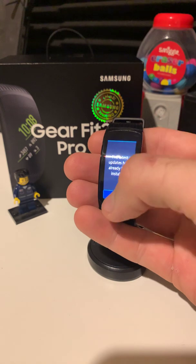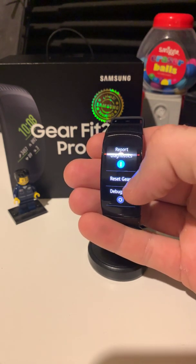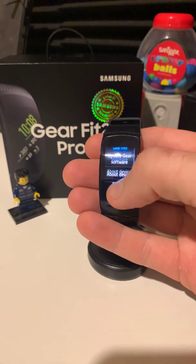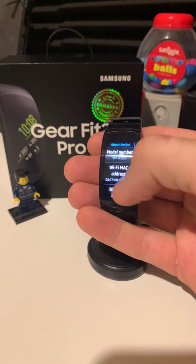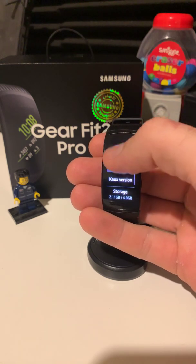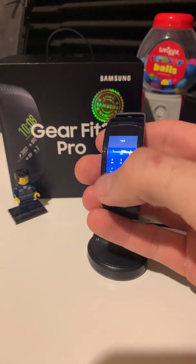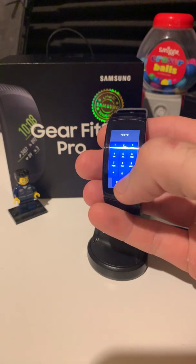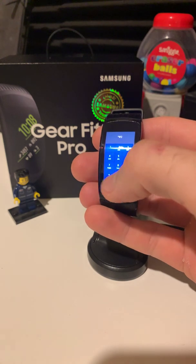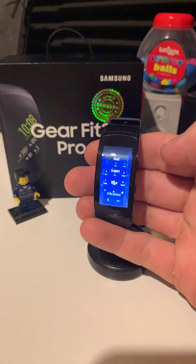We're just going to have a look — it has the latest version already installed. Then if we go into About the Device and have a look at the serial number, and then turn on the test mode.